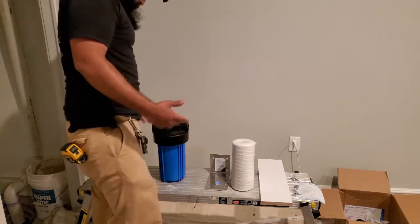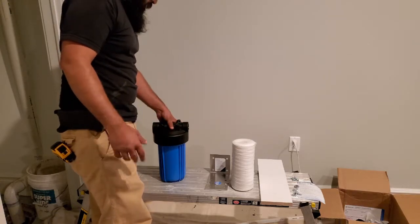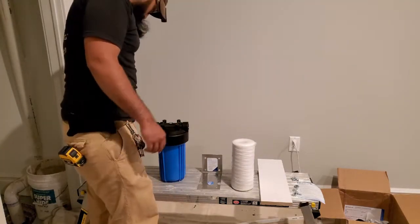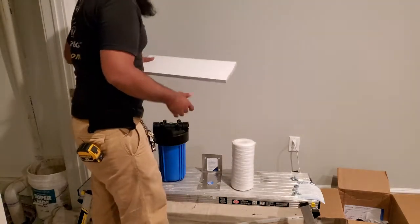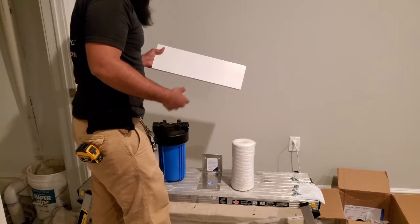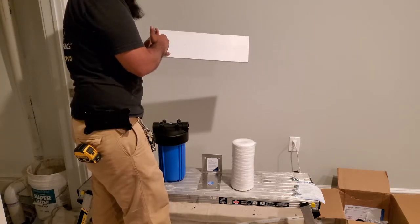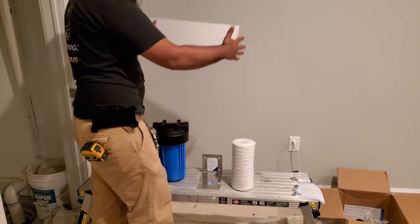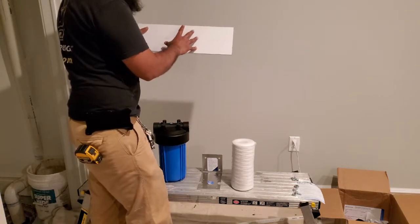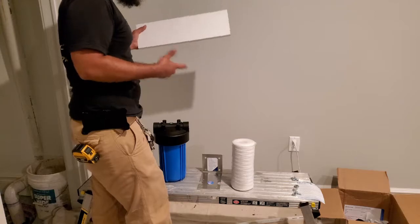The first part of the system going in is the pre-filter, also called the sediment filter. It comes with a bracket and screws, and I'm going to be mounting this on the wall. I'm mounting it on a block of wood because there's metal stud behind there — I don't trust that enough to properly secure it. I'll drill four holes, use some toggle bolts, pop that in, mount it securely, and then screw the filter onto the wood. They have an attached wrench for leverage — I just don't want this ripping out of the wall.